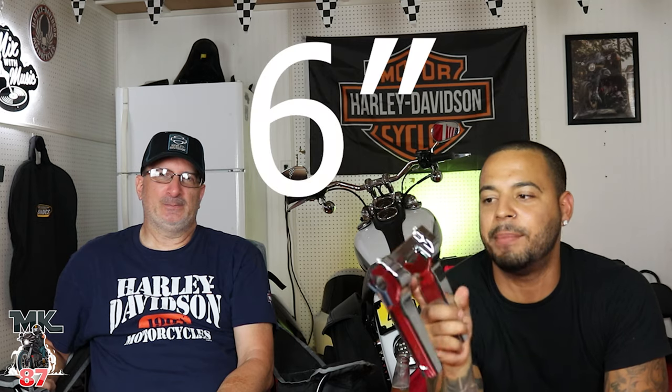Welcome back guys! I'm super excited — not because Jerry's here, but because I'm finally installing the Thrashing Supply risers I've had in my garage since December. I got these as a Christmas gift for myself and it's now July. I've got Jerry here because I've never done riser installs before and he's gonna help me out. Cheers to that — got the Coronas back in the building!